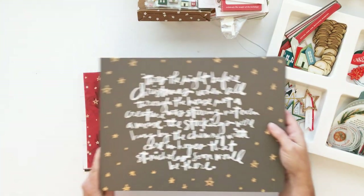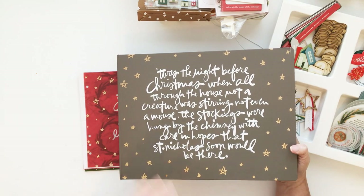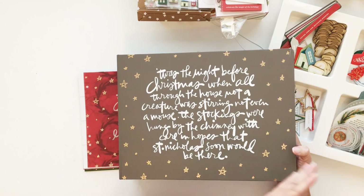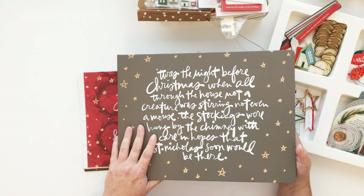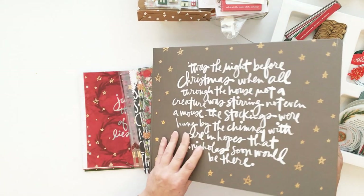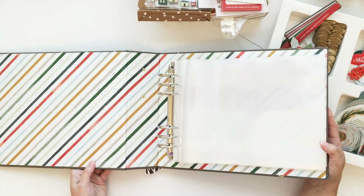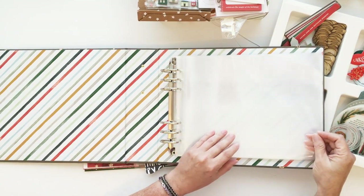Jumping in — I was really excited about the 10 by 8 album this year. This is a new album size I haven't really worked with. I did, probably like 15 years ago, do a beach album in a horizontal orientation — not like this, just a regular photo album — but I really liked the real estate, and that was what excited me about this album this year.